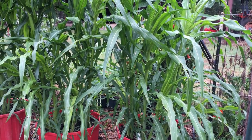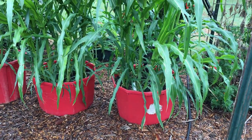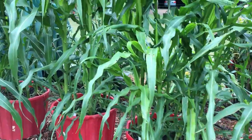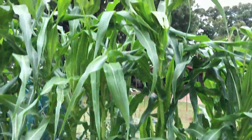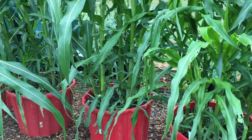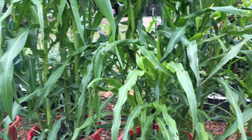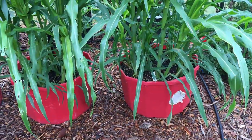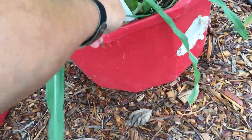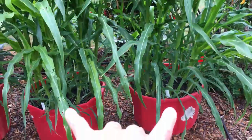I thought it'd be a good time to show you my wicking tub corn. Some of it is well above my head — eight feet tall — but in a 20-inch bucket, so it's not quite eight feet, probably six feet tall. This is the blue corn — let me look at my sticker — the blue is not near as tall. I've got two of them.